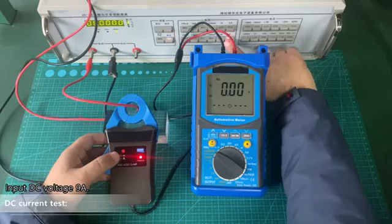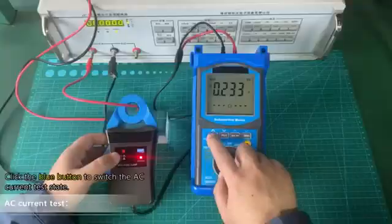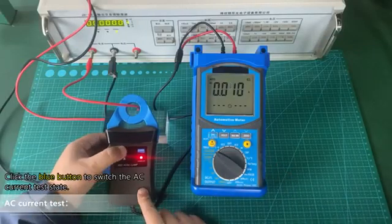Input DC voltage 9A. AC current test. Click the blue button to switch the AC current test state.